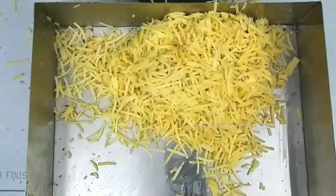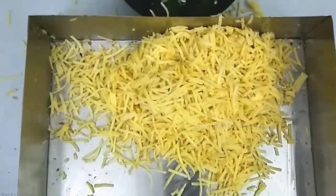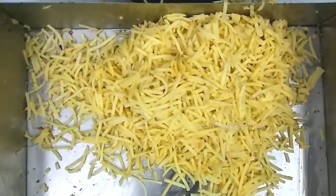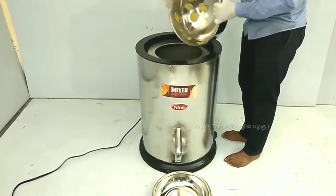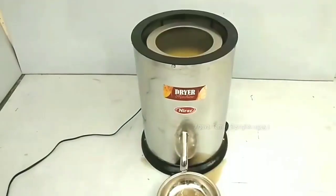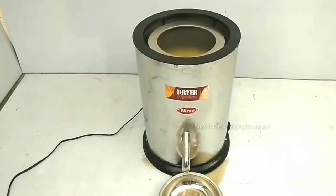This is a manufacturing cost. We have 50% of wafers, salt, and oil. We have 50% of wafers. We have dry the potato chips.